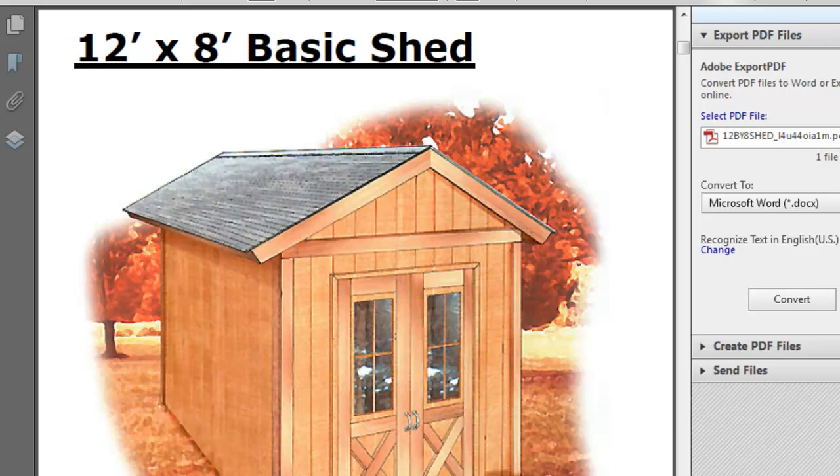Hi there. Do you want to build a shed that's 12 by 8? Well, these are some free plans you can get in PDF format, meaning you need a PDF reader which you can get at adobe.com for free.